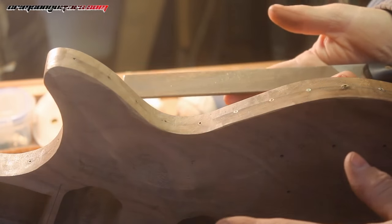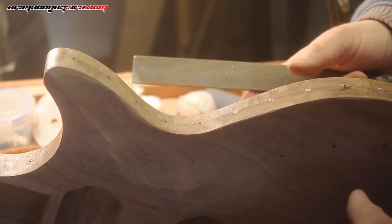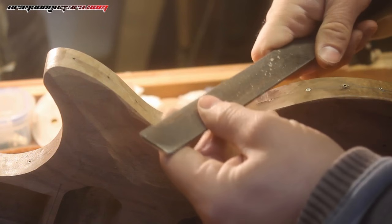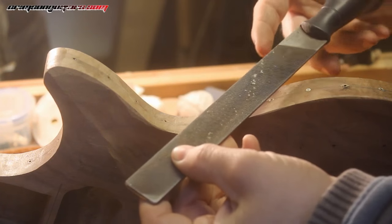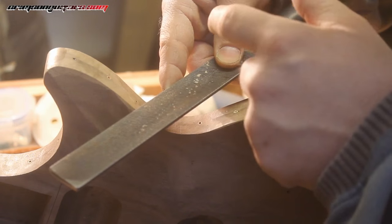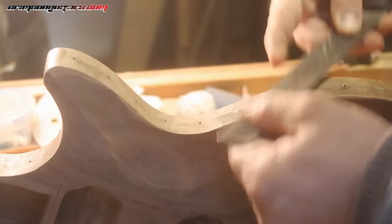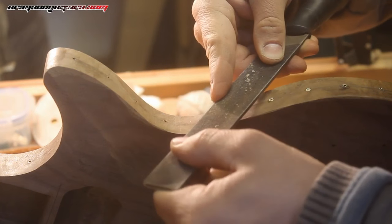Whenever I'm using a file, and especially when I'm using a file around a piece of wood that is this expensive and a guitar this wonderful, you use rock climbing rules: three, four, or five points of contact at any one time. I've got three fingers and a thumb holding that file there, and all four fingers and a thumb holding that there. I'm even holding the handle up against my arm, and that means this file is absolutely stable and going exactly where I want it to.